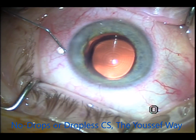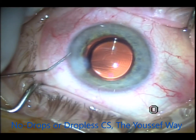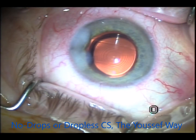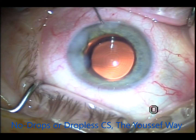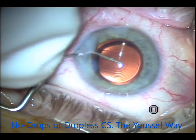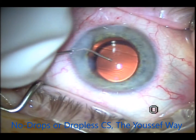This was the first case. I'll show you another one — it was a bilateral Symphony implant. Again, I hydrate the wound with moxifloxacin on both sides of the main wound and the paracentesis, then inject on the surface, in the bag, into the anterior chamber, and behind the intraocular lens.